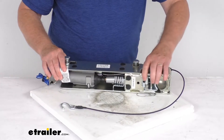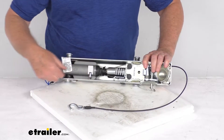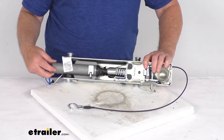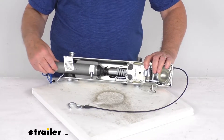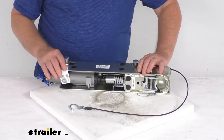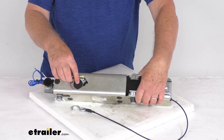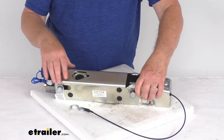On the very bottom here, this is your complete master cylinder. It is constructed of aluminum rather than plastic or steel, which gives you increased strength and corrosion resistance. Right up at the top is where you would insert your brake fluid into the master cylinder.